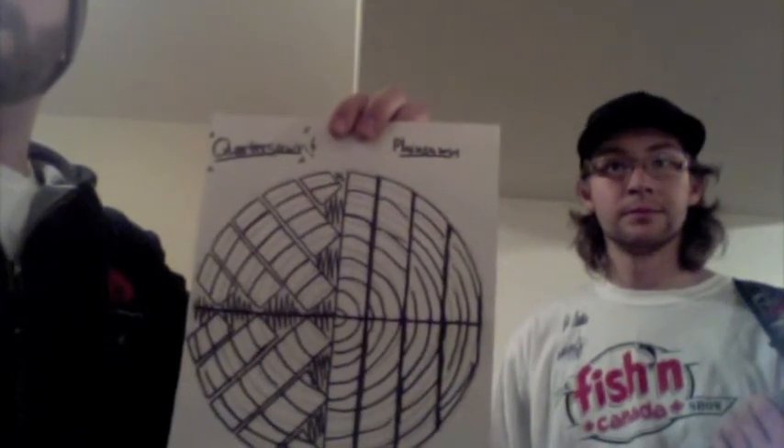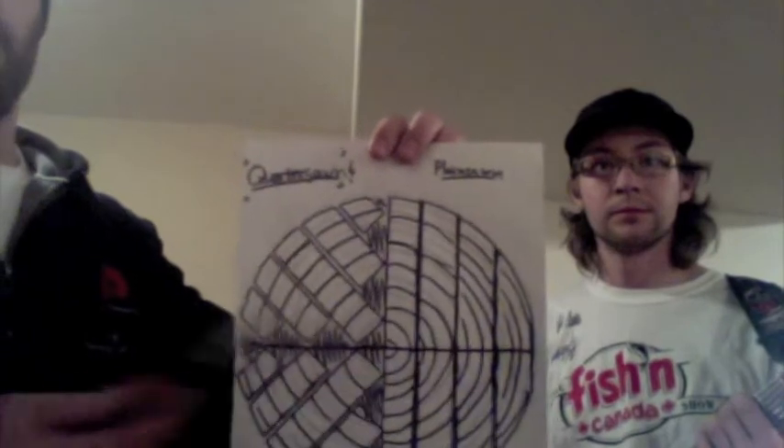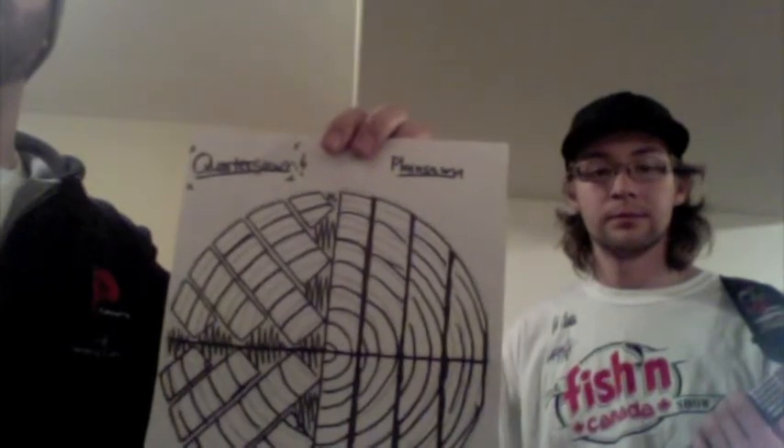Quarter-sawn wood is created by cutting a log lengthwise into quarters, then creating a series of parallel cuts with the middle cut being perpendicular to the tree's rings.